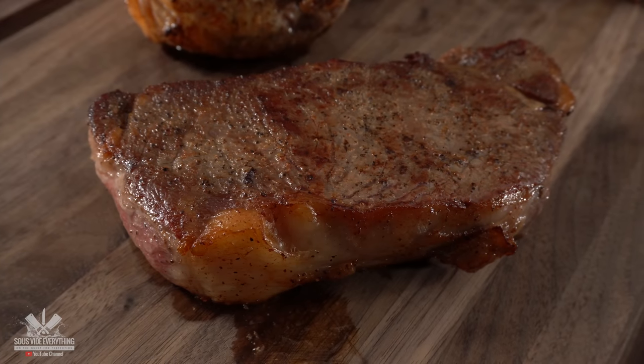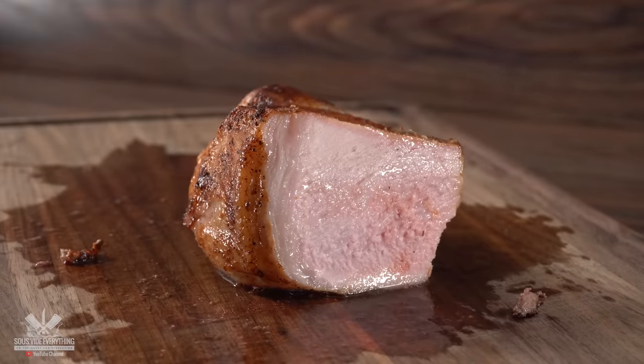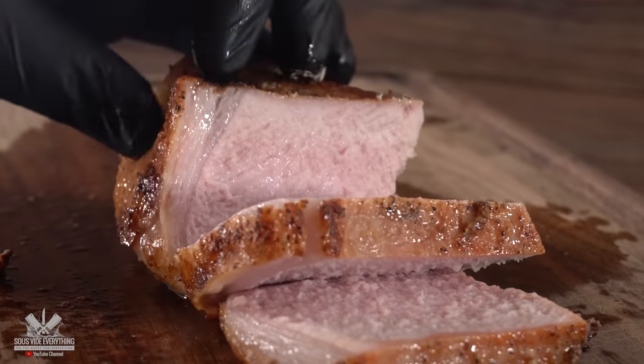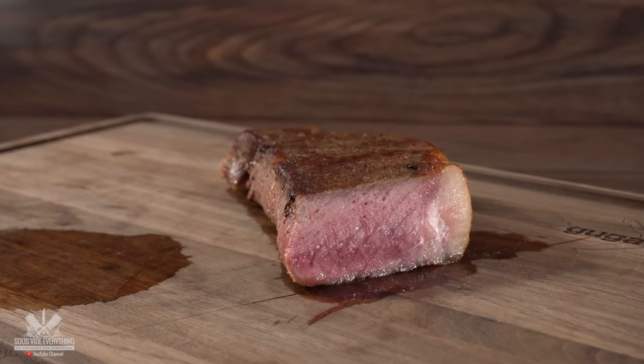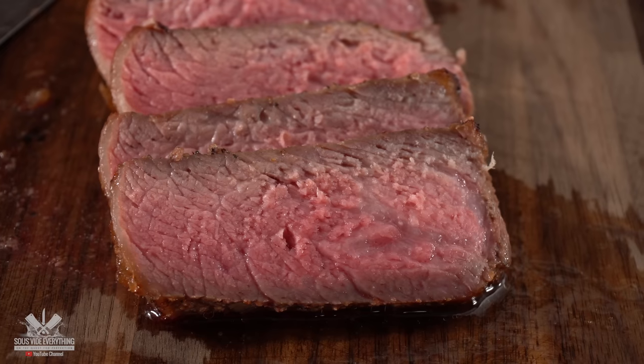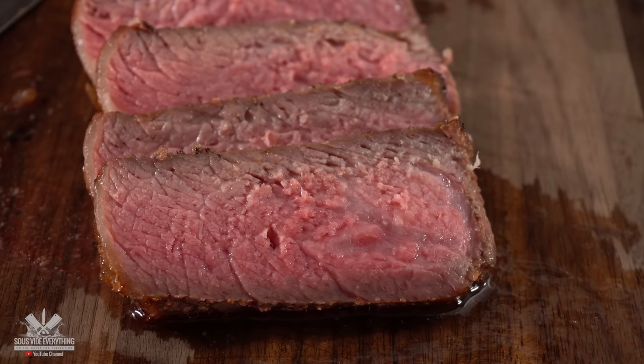The steak — I want you to be the judge. I first started by slicing the pork tomahawk and this thing is juicy. But let's not forget about the steak. If there's one protein we like best it's steak, so we are really gonna be able to critique this one as much as possible.